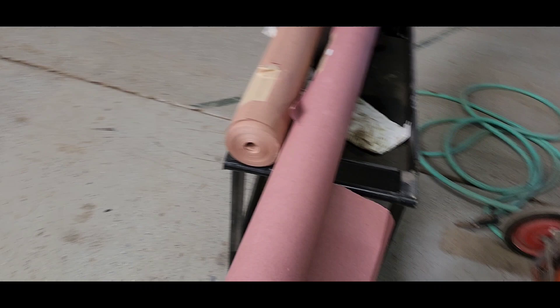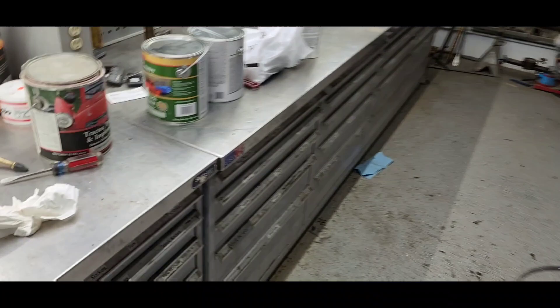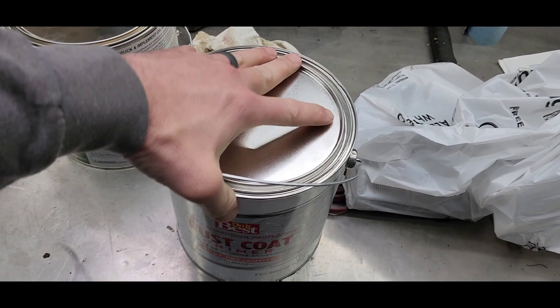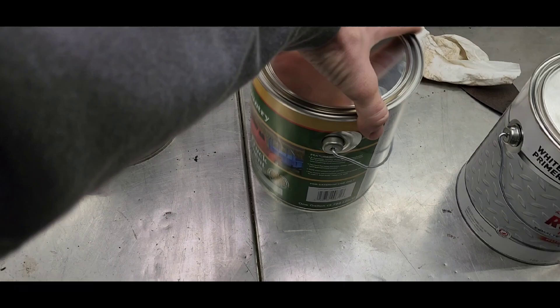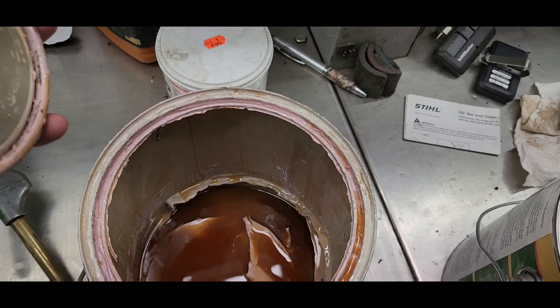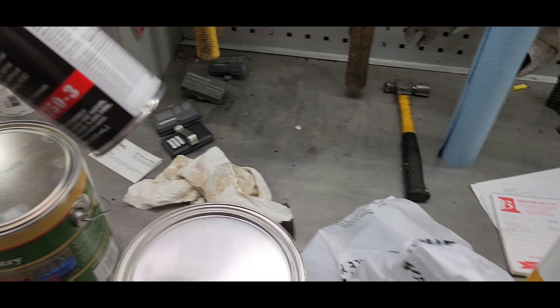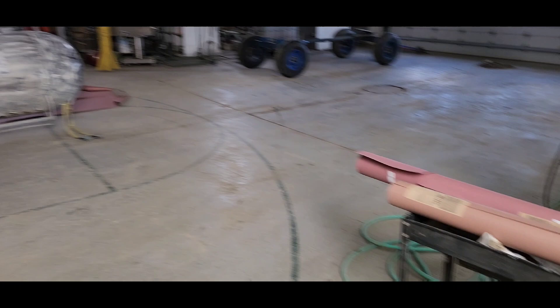We made it back. I got our wide rolls of paper so we can cover the floor a little faster. I got our paint — white rust coat oil-based primer — and tractor implement exterior oil-based enamel in light Ford gray, which is pretty much the exact same as the old can just in an updated version. Same part number. I also got reducer, hardener, and paint thinner. We're good to go.